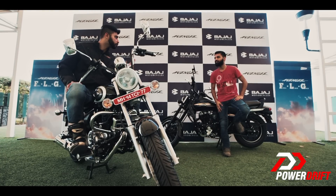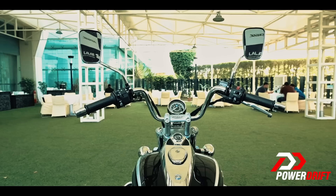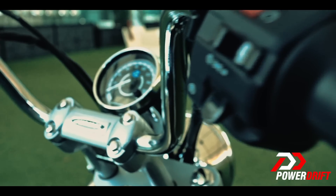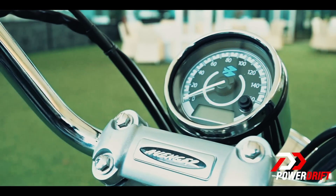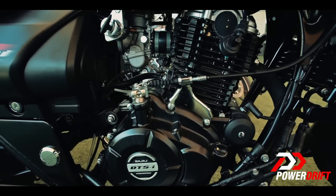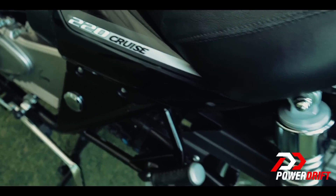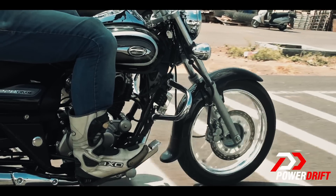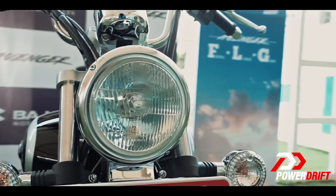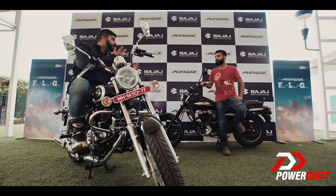Essentially this is a chrome-lord version of the previous-gen Avenger; however, it gets a few welcome changes like the revised handlebar, better-positioned mirrors, an instrument cluster which is now part digital and part analogue, clear lens indicators, and the key position is right below the tank. However, this is being termed as a cruiser, and from a touring perspective there are a few changes I would love to see — a bigger tank, projector headlamps, tubeless tyres — and all this technology is already available in the Bajaj line-up.